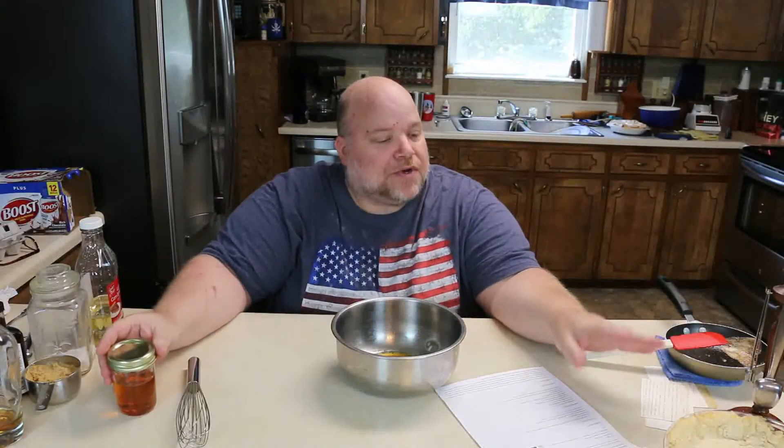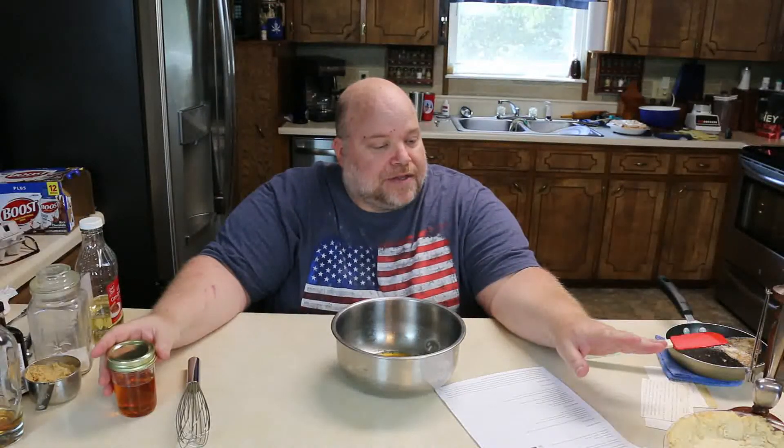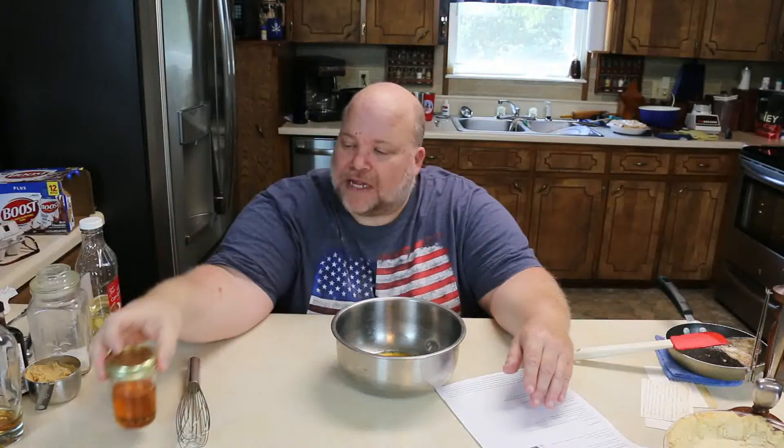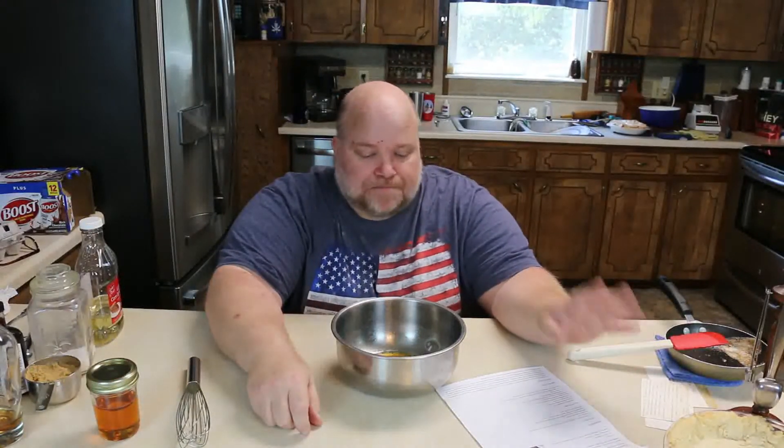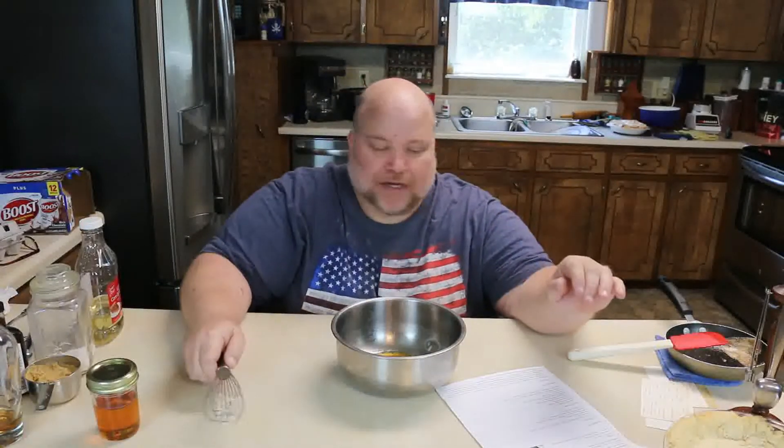Step two was we did the homemade pie crust. Both of these are going to be in a video — I'll add a link at the end. I'm not sure when this video is going to go live, but the golden syrup and the pie crust will each be in separate videos, so you can see both of those linked somewhere in this video.